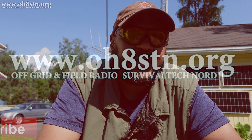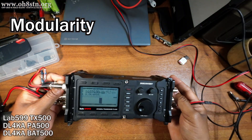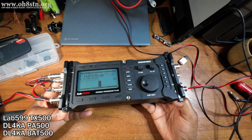As I said a moment ago, we took a modular approach to the communications gear for this trip. I chose the TX500 from LAB 599 because it's the most rugged radio we have available to us in the amateur radio community today.